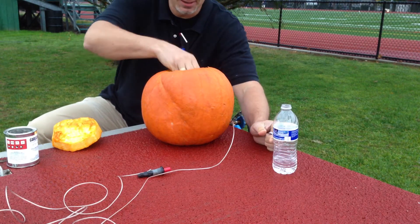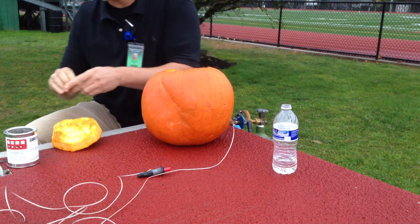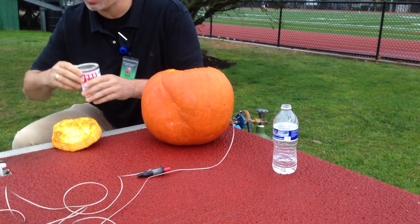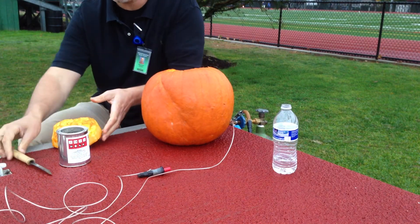I've got some water and we're going to drop some calcium carbide — it's an acid-base reaction that's going to make acetylene gas. Before I do that I want to charge this up since I'm really after a combustion reaction.